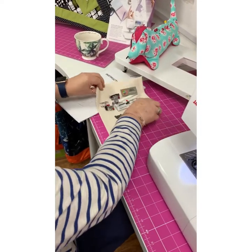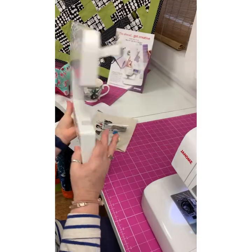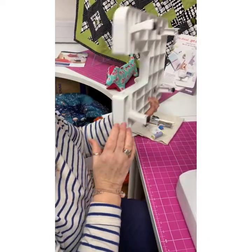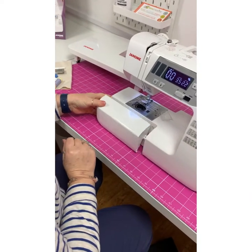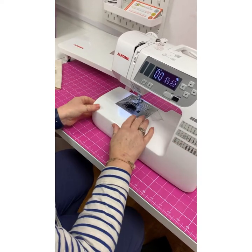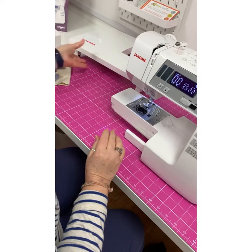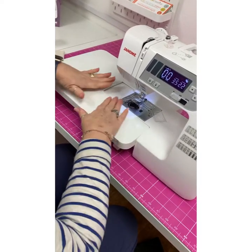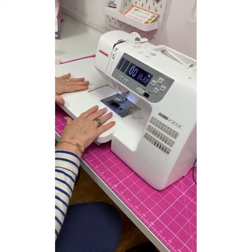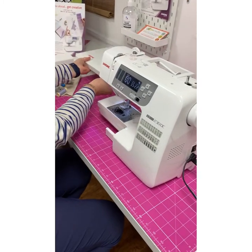And to top that off, it also comes with an extension table. You flick out all the legs, take off the sleeve arm, which just slides off. And if you've just purchased this machine, you will find your buttonhole foot in the little tray in here - lots of people ring us saying they haven't got their buttonhole foot, but it will be in there. And then you've got a really nice area for quilting, or if you're doing heavy curtains it takes the weight. So that's a really nice addition, and this machine comes with this extension table as does the 360.